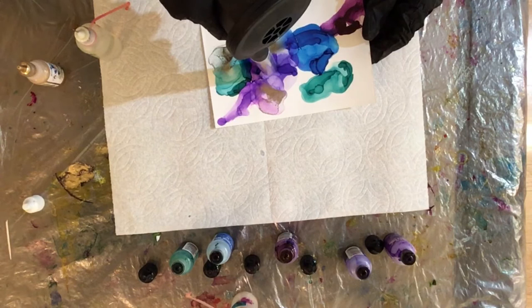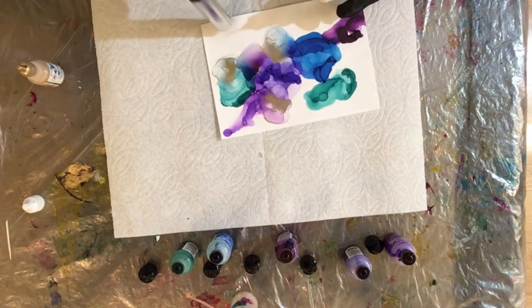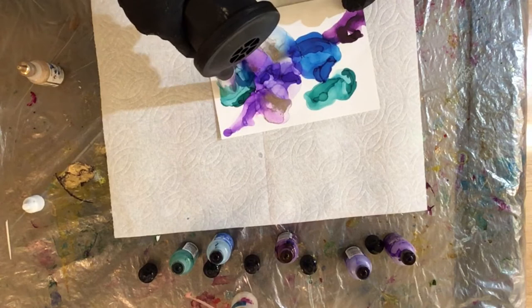And I like the way it's blending there — the blue and the Laguna and the brass. As with most alcohol ink painting, at least when I'm painting, it's kind of an intuitive process. You look at your painting, see where you think you want to go with it and go with the flow.